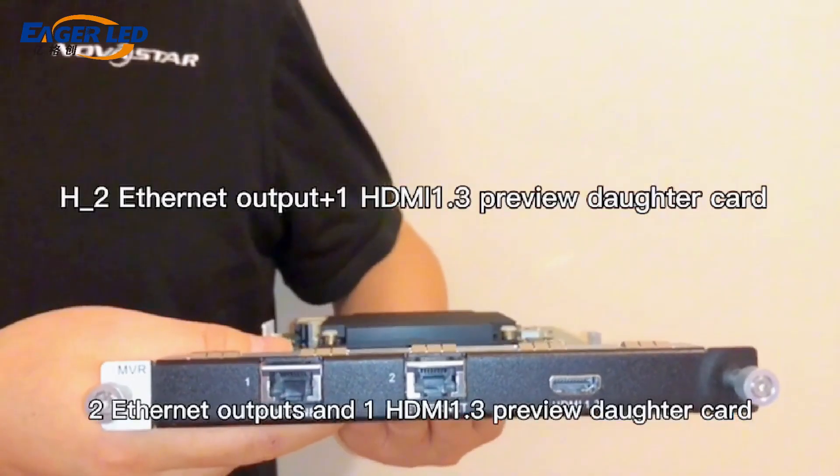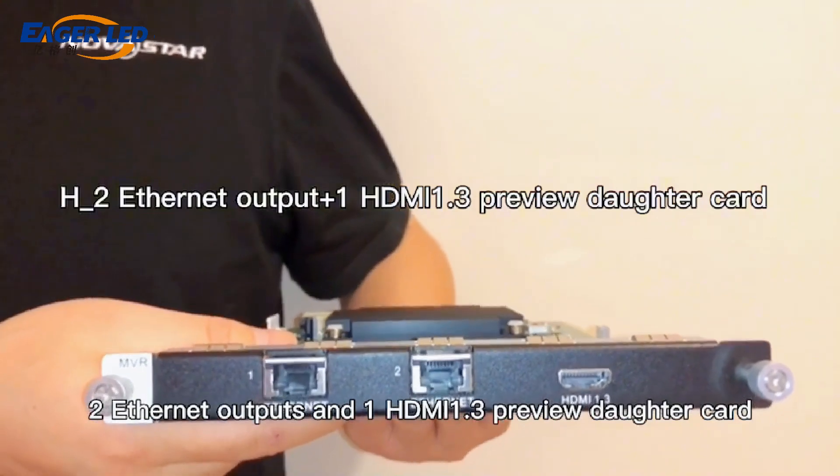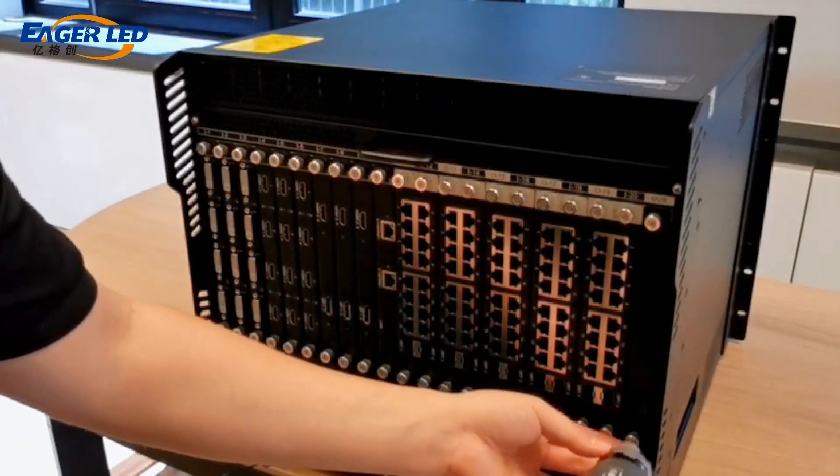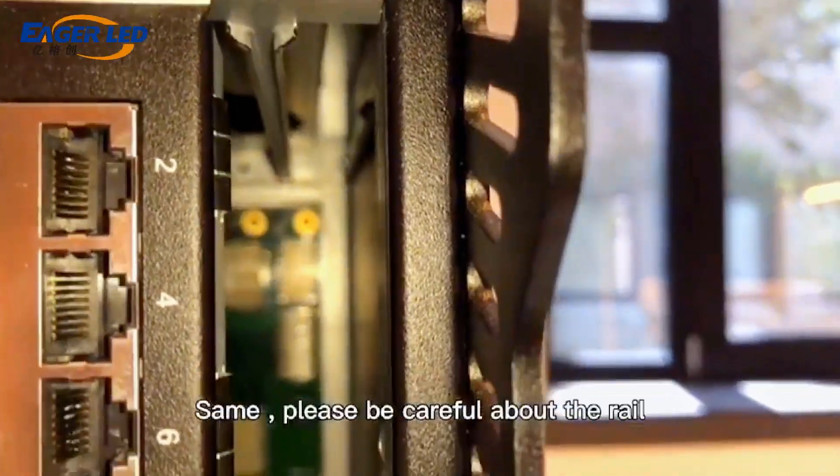2 SNAP outputs and 1 HDMI 1.3 preview daughter card.